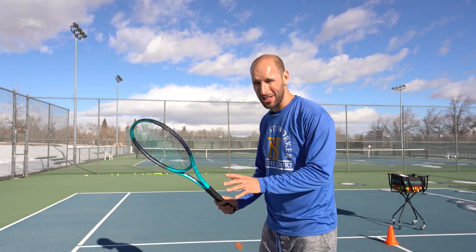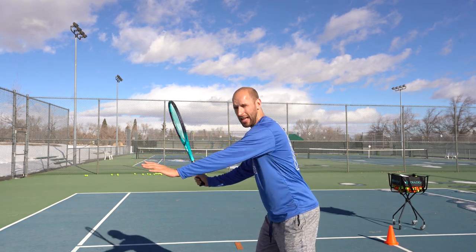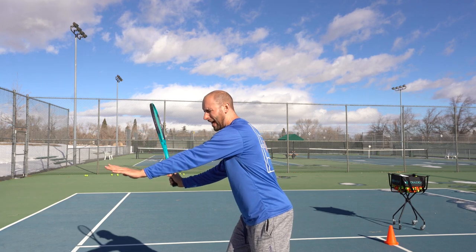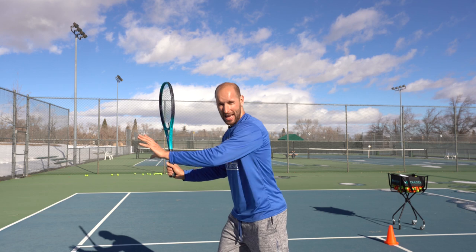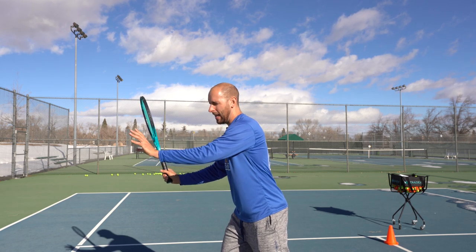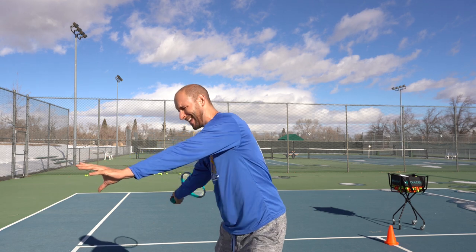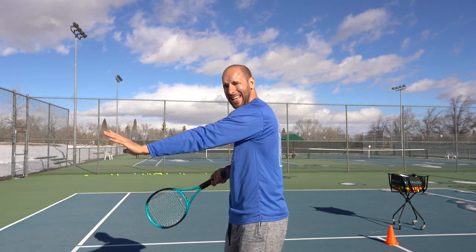To help kids stop running into the ball on their forehand stroke, I recommend putting the emphasis on their non-dominant hand. After they do their unit turn, their left hand goes out, which helps gauge the space between their body and the ball. This gives them more spatial awareness — they want to hit the ball away from their body and not let it get inside.